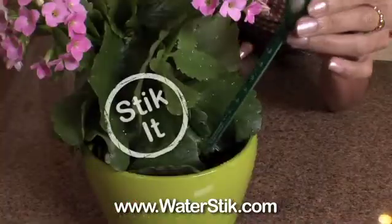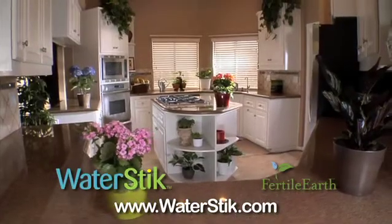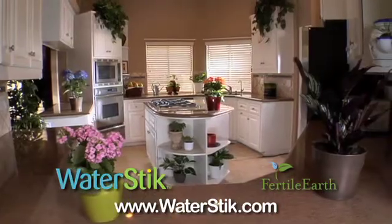Go online to WaterStick.com — that's Water-S-T-I-K.com — and get your own WaterStick by Fertile Earth and have the beautiful indoor plants you've always wanted.